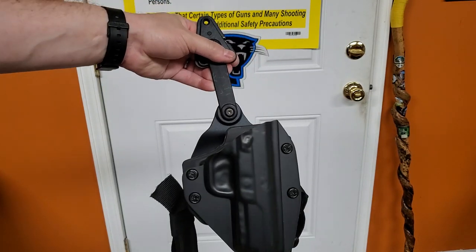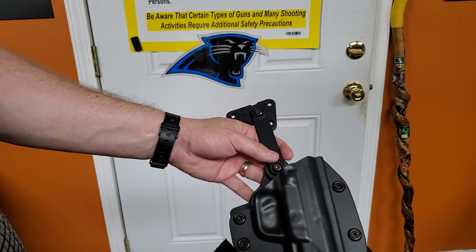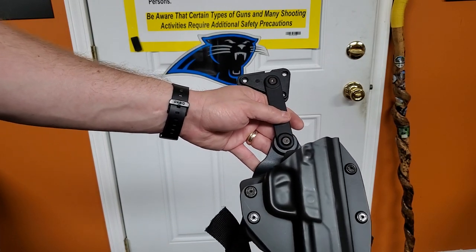What's up YouTube? Got a new holster I want to show you guys. I'm going to be trying this out some, walking around the house with it in the evenings. This is the drop leg holster from Alien Gear.